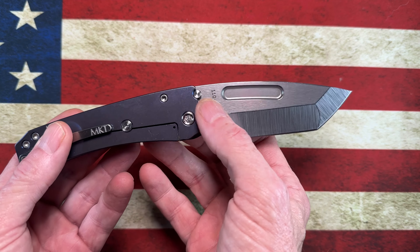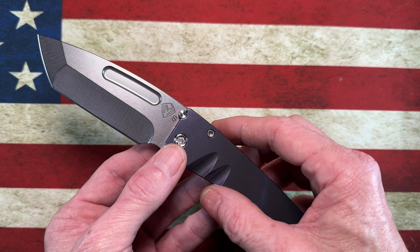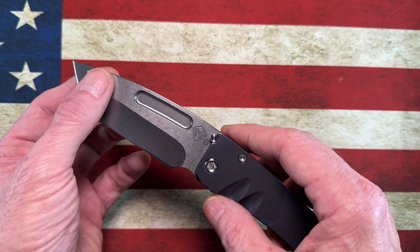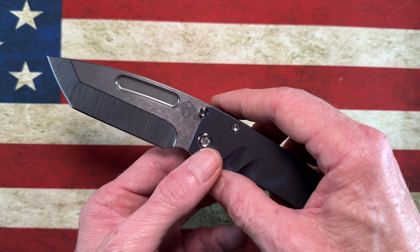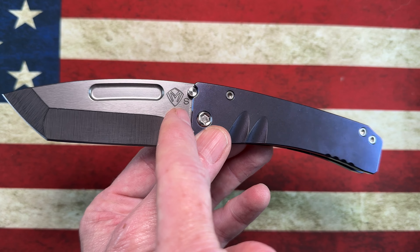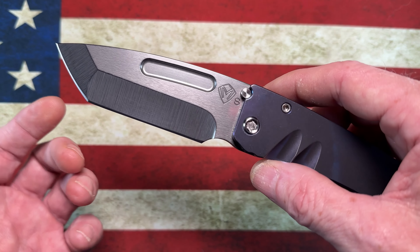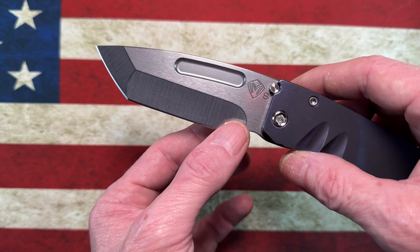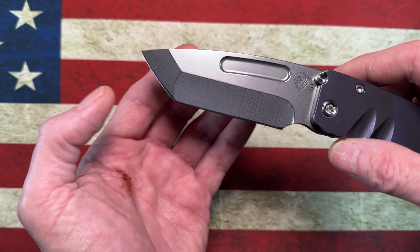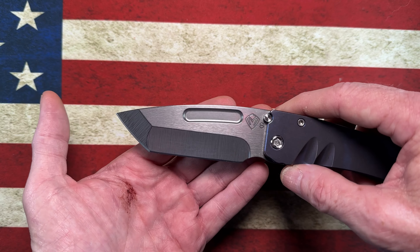If I'm not mistaken, this blade is S35VN — I think the 'S' marking stands for that, though my slim midi is S90V. You can check Medford's blade steel markings on Google to confirm. This knife features a deep hollow grind on the cutting edge leading to a compound, very thick tanto tip.